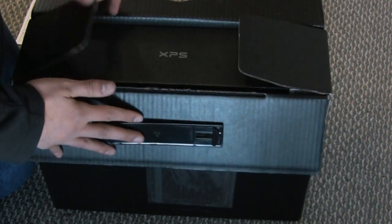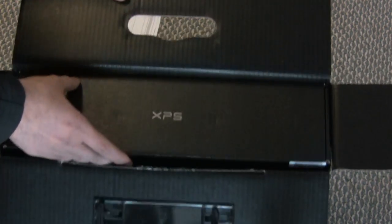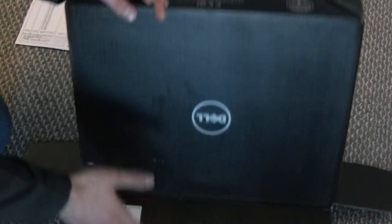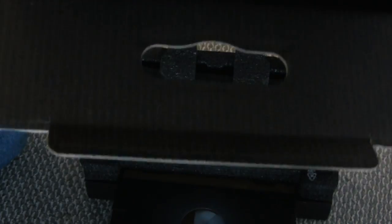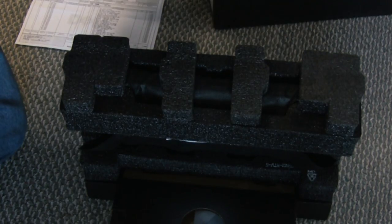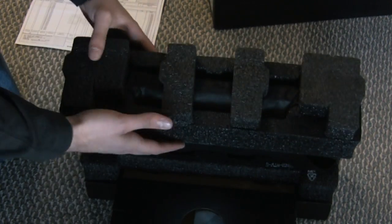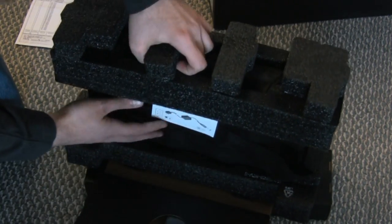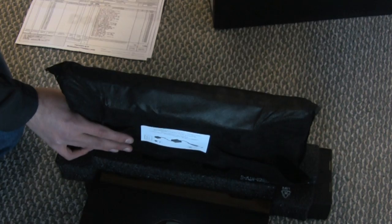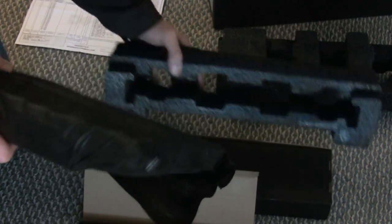So the first thing we see when we open it appears to be another box — it says XPS on it. There's nothing else in that box, empty box. And we have this here. So this here would be the laptop, we'll just take this off and remove that.